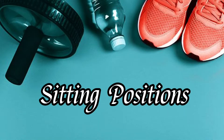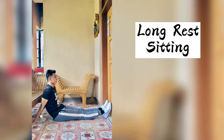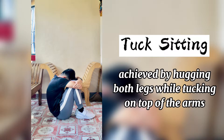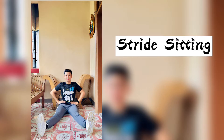Sitting positions: long sitting, long waist sitting, top sitting, hook sitting, stride sitting.